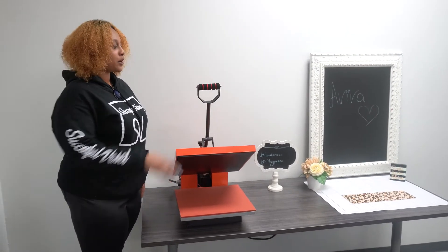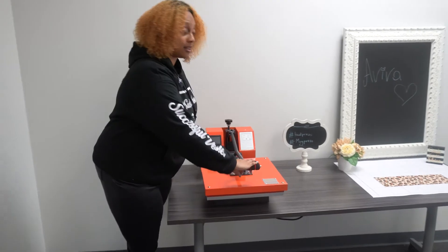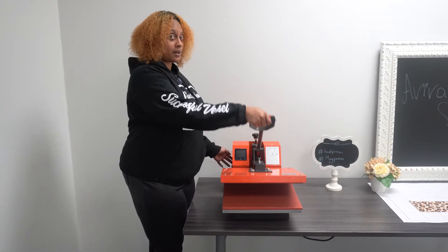Good afternoon. My name is Cordy. I'm going to show you how to use our standard heat press. So you hold it down like this. It's not automatic, so it's not going to pop back up. So when the timer beeps, she'll just raise it back up.